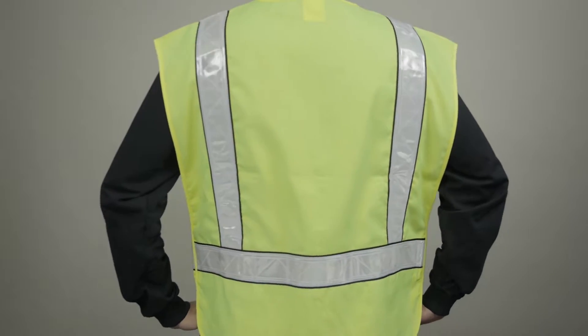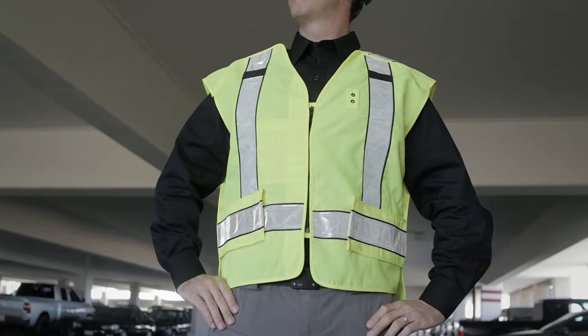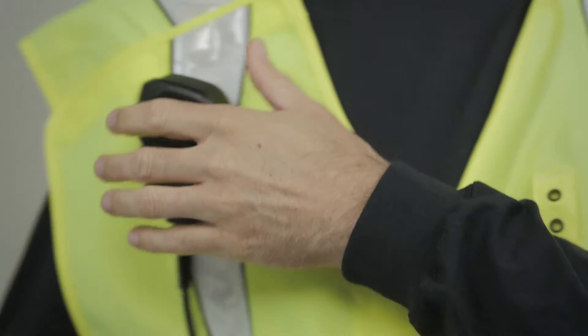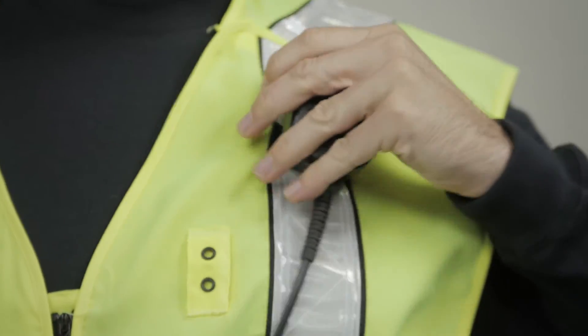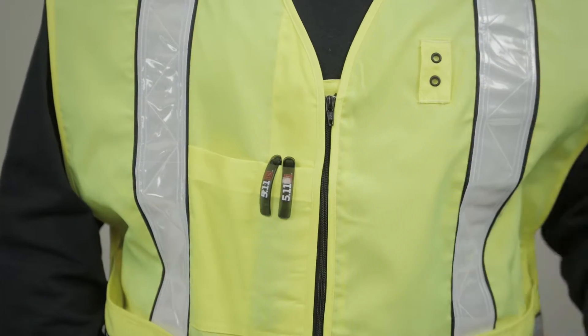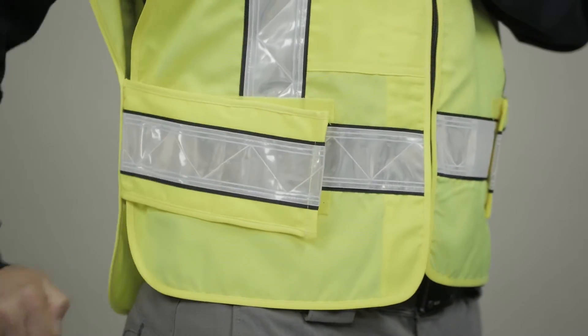This vest satisfies the requirements for both OSHA and Federal Highway Administration standards. Our breakaway safety vest also features an integrated badge holder, mic loops at each shoulder, roomy front pockets for a radio or accessories, and adjustable side tabs for a comfortable fit.